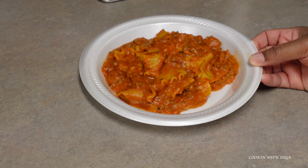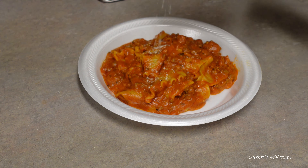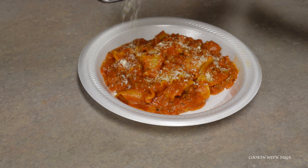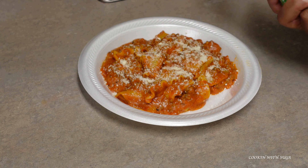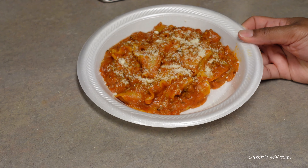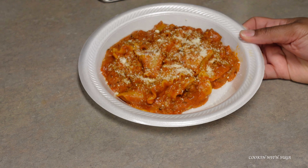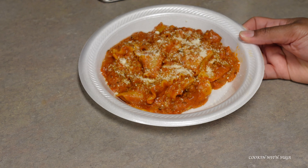This is what it looks like — go ahead and plate it up. I have it on a paper plate because this was a weeknight. I sprinkled a little parmesan cheese on top for garnish; it looks better to me with a little cheese on top — that's just my opinion. I appreciate you for watching this video, please like, comment, and subscribe. Thanks for watching!